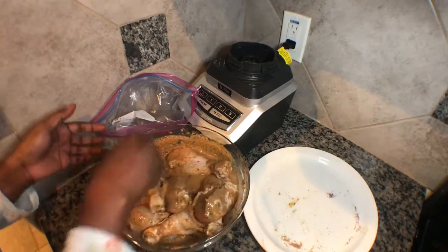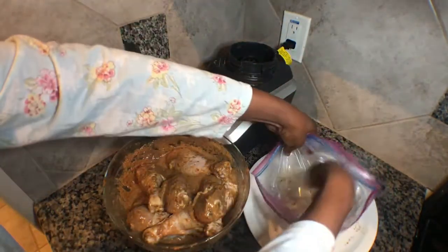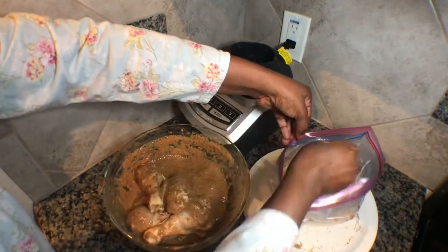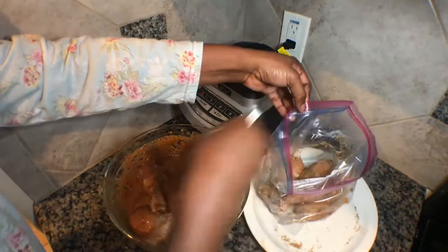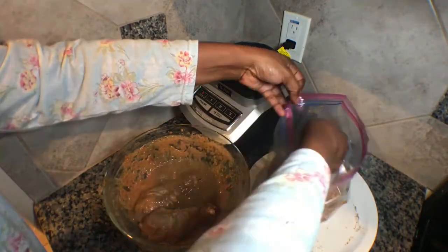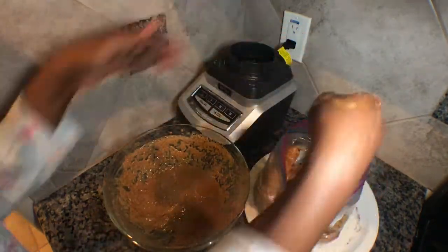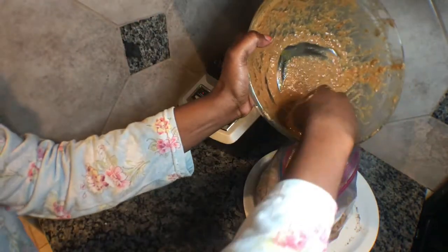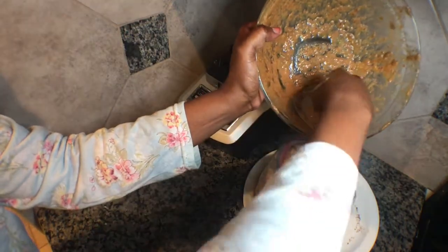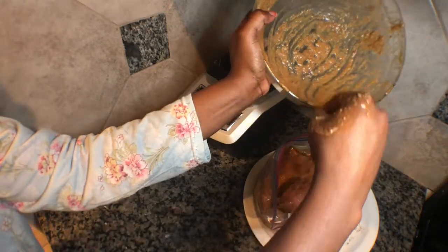After mixing it, I'm going to put it inside my zip lock bag. I'll pour the marinade sauce inside — this is what I'll use to put it inside the fridge.